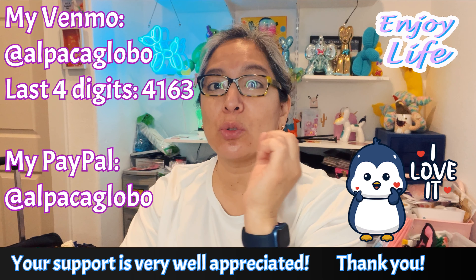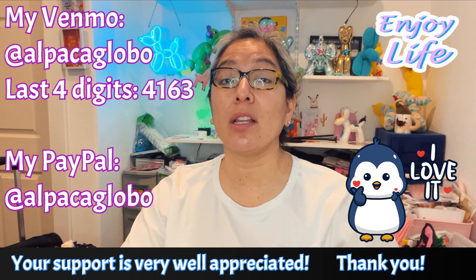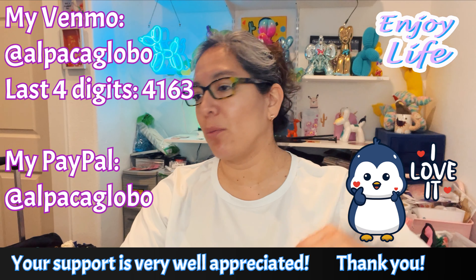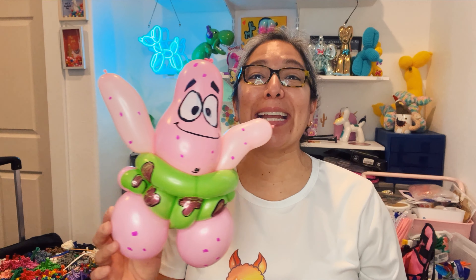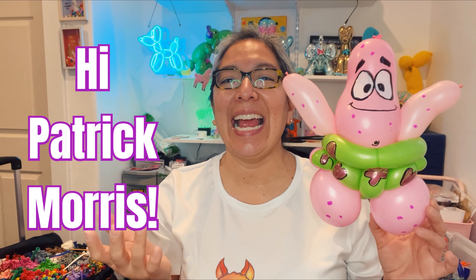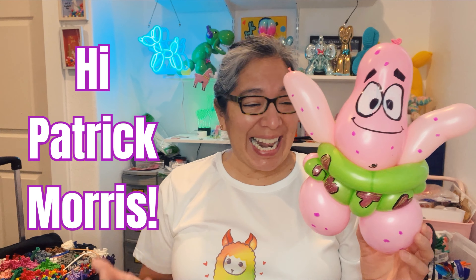We already passed 12,000 subscribers and I think we can reach even more people. Probably a million people in the whole world make balloon animals — let's try to reach that. Let's go first from 12,000 to 20,000 — and when we reach 20,000 subscribers it's going to be party time, something cool and awesome. Then we'll think about the million subscribers later. Look — he's coming! He is adorable, he's Patrick!